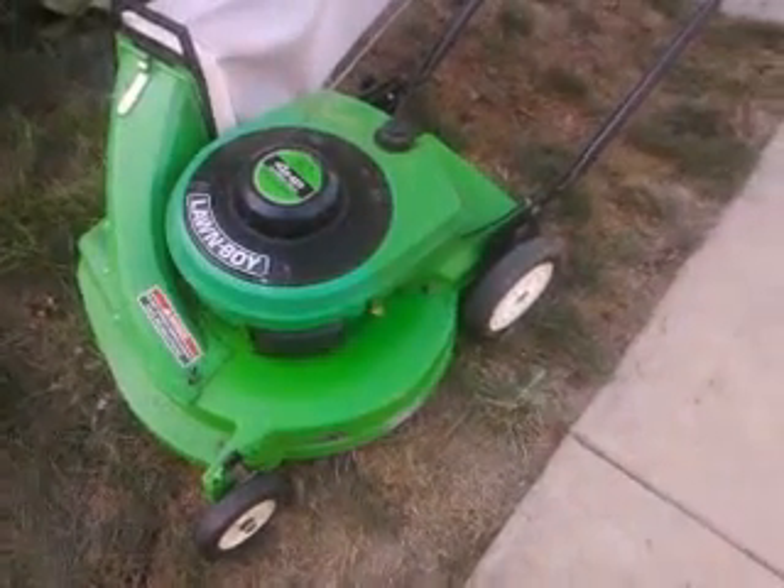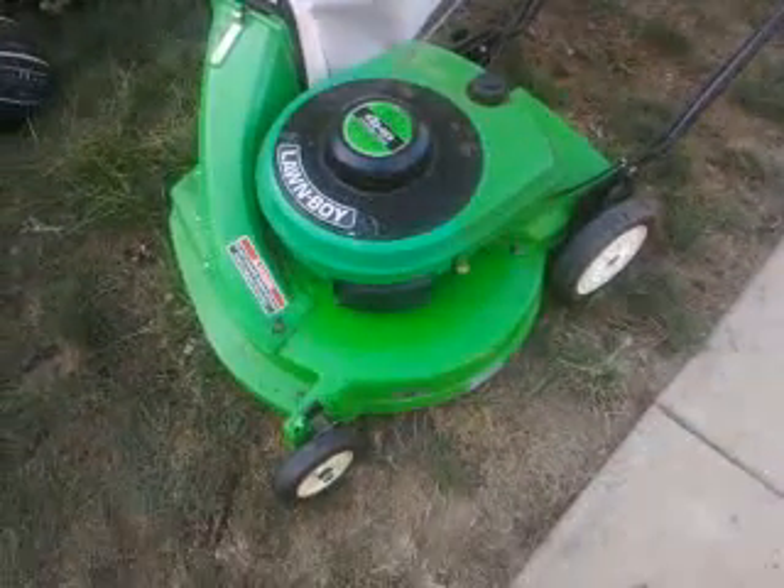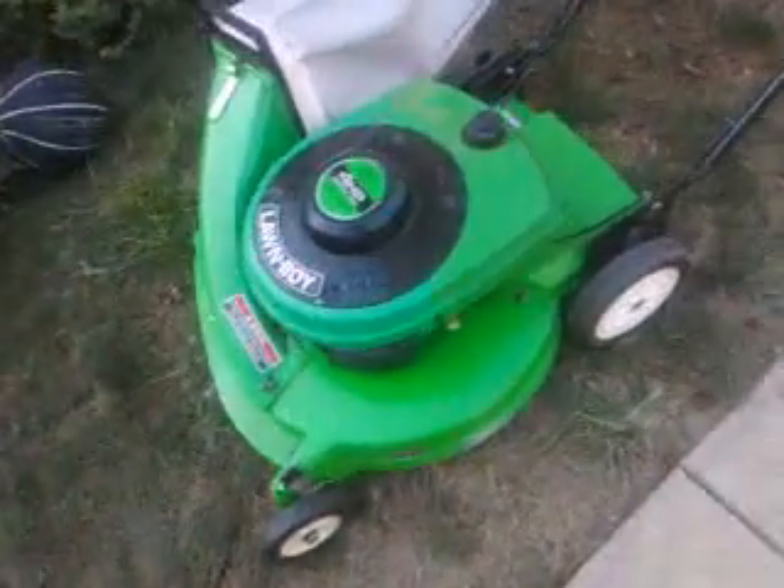It needs a bottom oil seal — I have them up in my room — and yeah, it also needs a top oil seal and the reeds are flipped. But other than that, it runs really good.